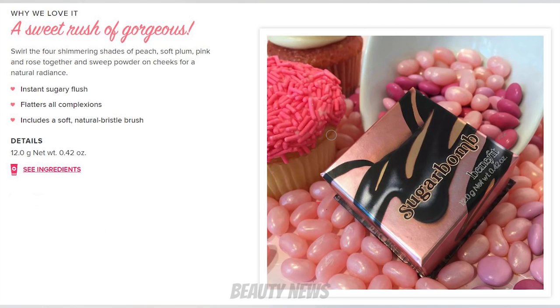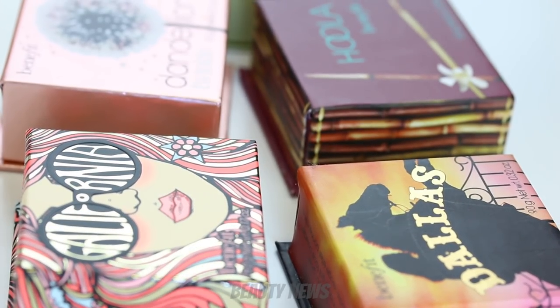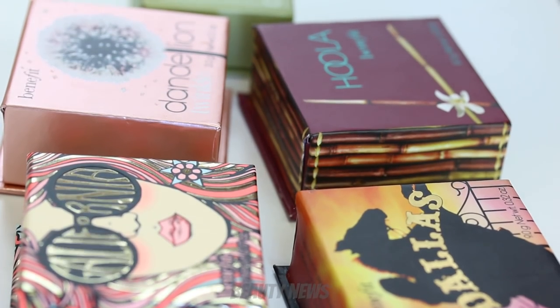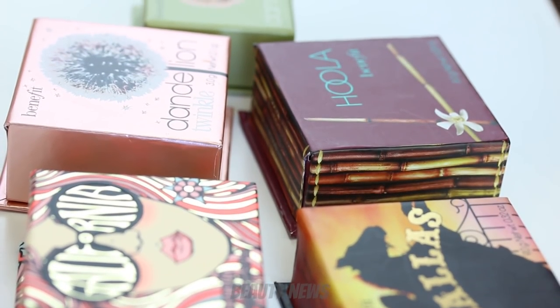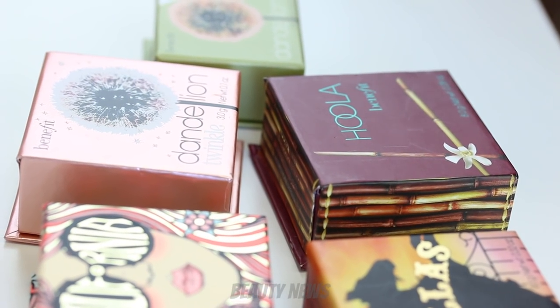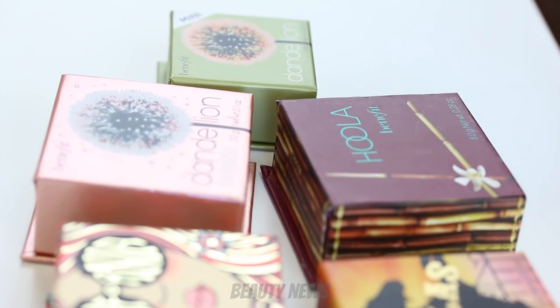The missing ones are Sugar Bomb, which is an illuminating blush at 12 grams, and the Dandelion Blush full size at 7 grams — but we picked up the mini because we think it's interesting that it weighs more than the Dandelion Twinkle. So we'll weigh them, destroy them, see what they weigh, and look at whether there are obvious reasons why they're different weights or if it simply comes down to their ingredients.